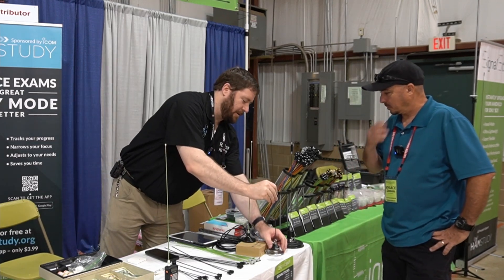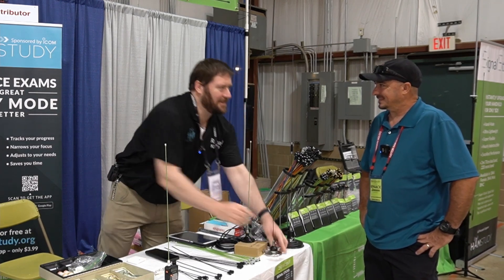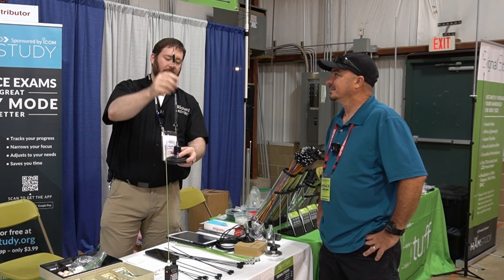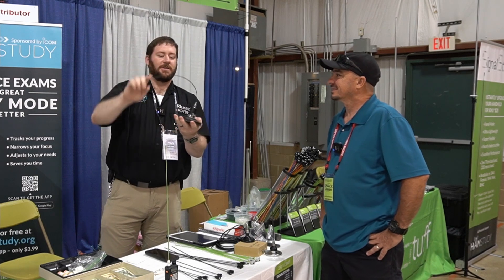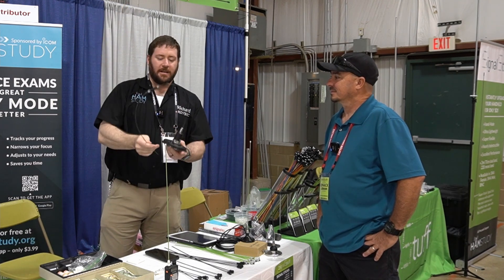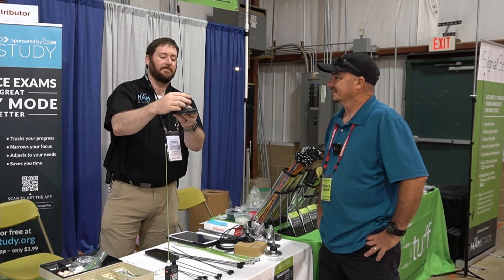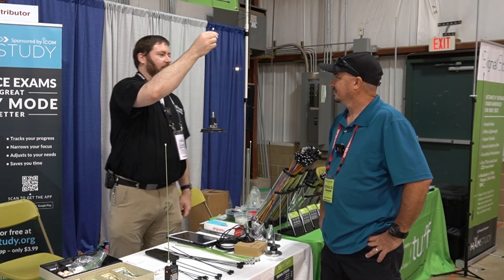People kept asking for a half wave option, and of course my reaction was that nitinol is so floppy there's no way that'll work. But it turns out it actually does work. The way we did it is we got even thicker wire down at the bottom so it's not quite as flexible there, but it's still pretty flexible. This one is maybe not quite as durable because there's more to catch on, but you're still not going to break it going through a parking garage. This is the half wave signal stock, and this is the quarter wave signal stock. I've been running this on my vehicle for about a year.